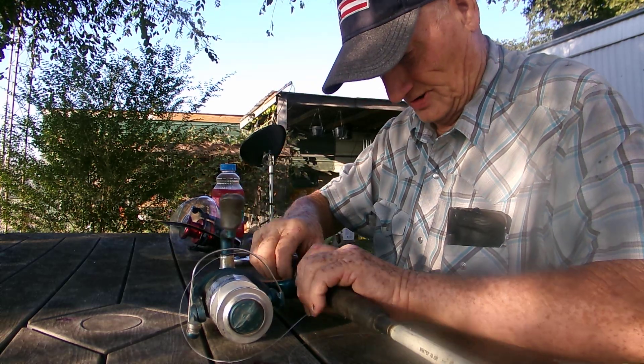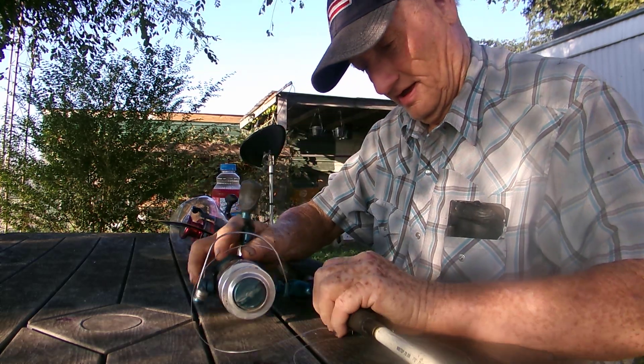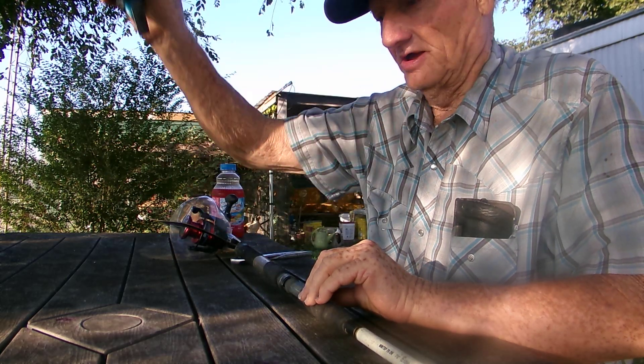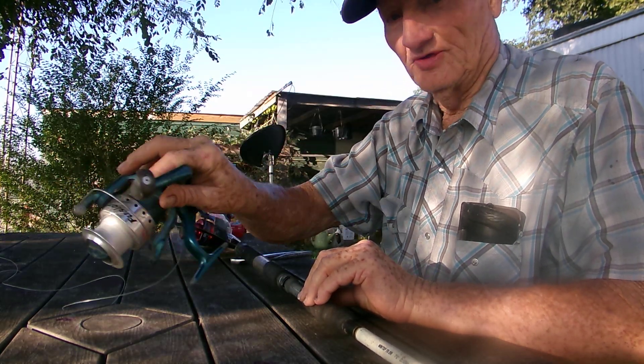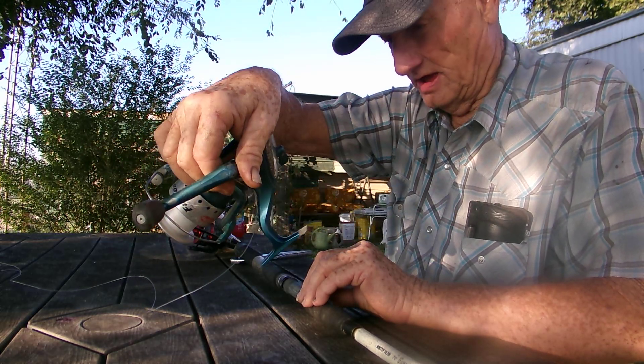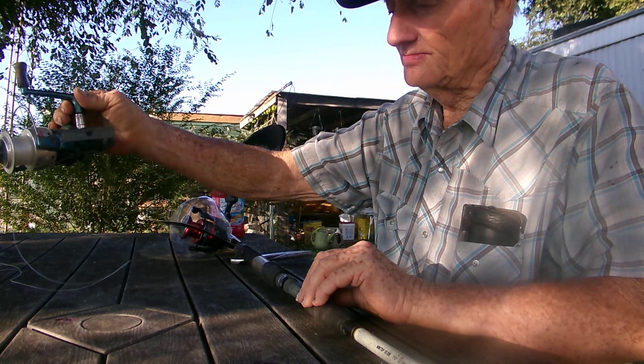So I'm going to loosen this up a little bit here — you have to do that to get this thing out. And the way you do that is just pull it right out of there, like that. I'm going to be replacing this one. You can see it's not a bad looking reel, and it's lasted now about five years. Pretty decent.